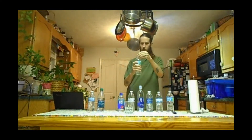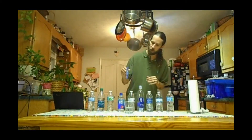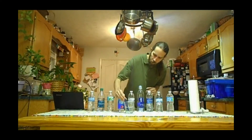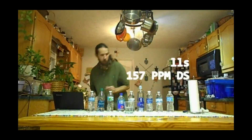Bottle number three is Zephyr Hills — 100% natural spring water, they say. After testing, this is reading 156 to 157 parts per million. We'll go with 157 parts per million for Zephyr Hills.